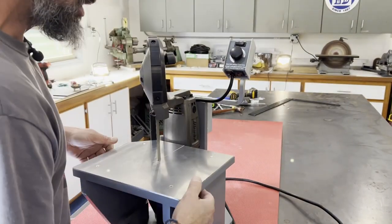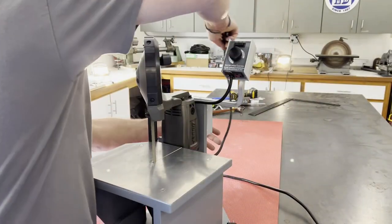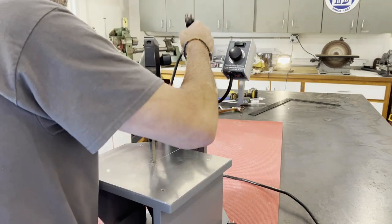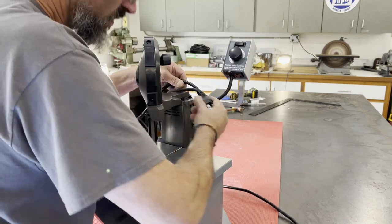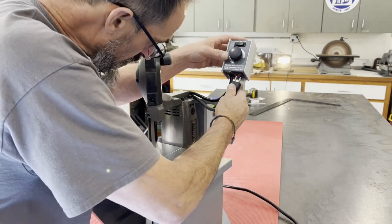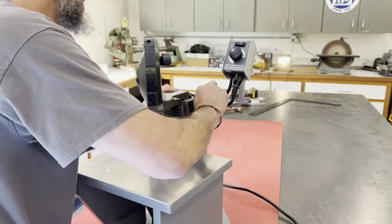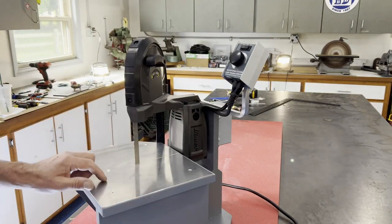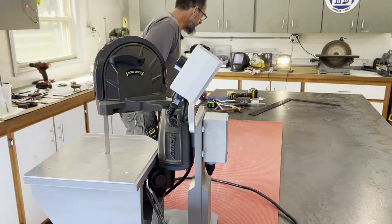Connections are made. Here's the wire going from the junction box at the porta-band up here, plugging right into the bottom of the speed control. A couple of cable ties to neaten it up.